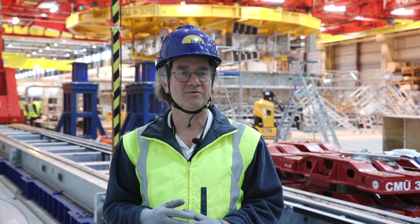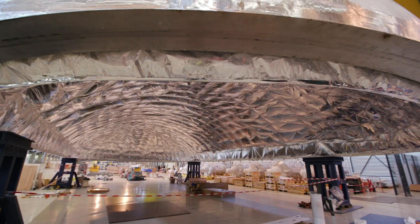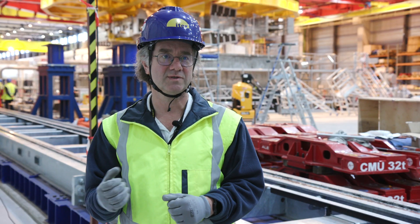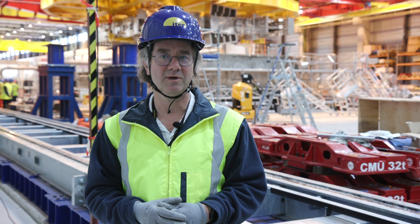After the insertion of the TF inside the cryostat, what we are going to do is take the cover next week, put it on top of the cryostat, and start the evacuation. This means we pump inside the cryostat in order to reach a pressure in the range of 10 to the minus 3 millibar.